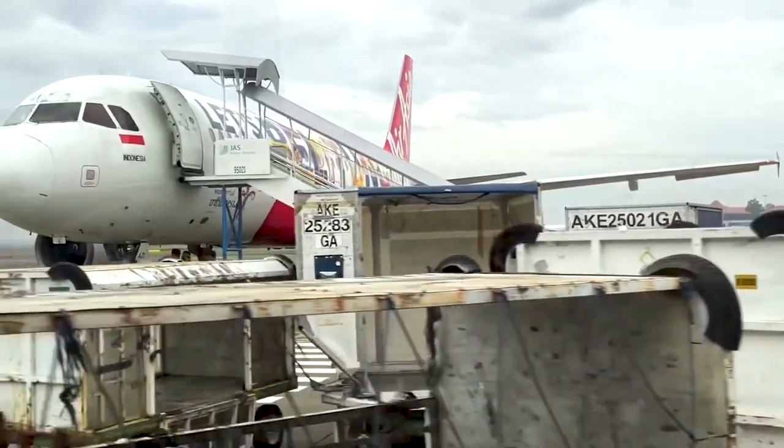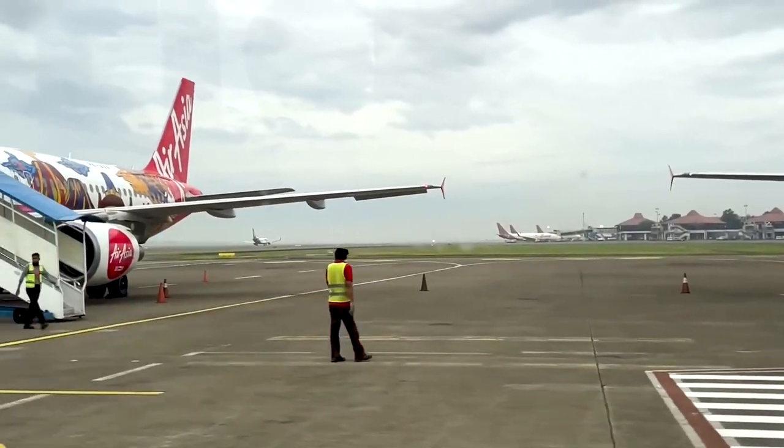Have you ever boarded an aircraft, especially one with an external staircase like the ones on AirAsia in Malaysia, and realized that there's a very loud noise — and the engines have not even been started? Well, that my friends is the sound of the APU, or the Auxiliary Power Unit. A lot of interesting facts, so let's get started.